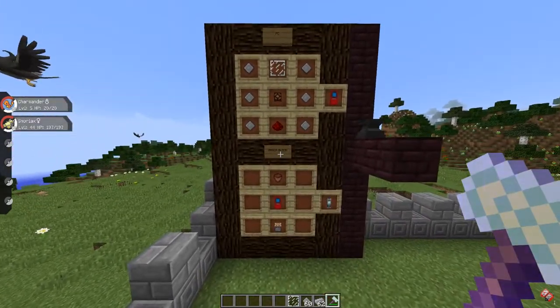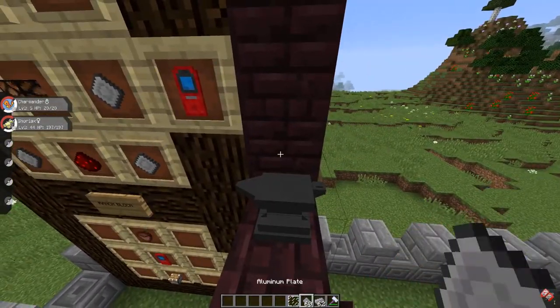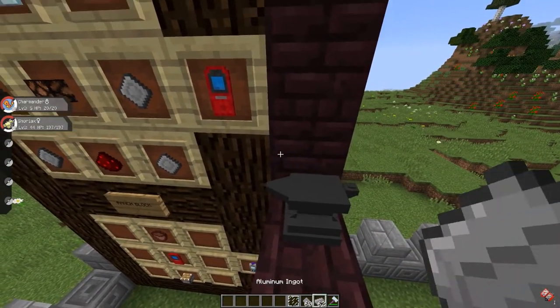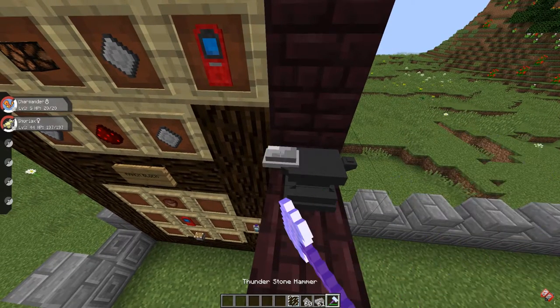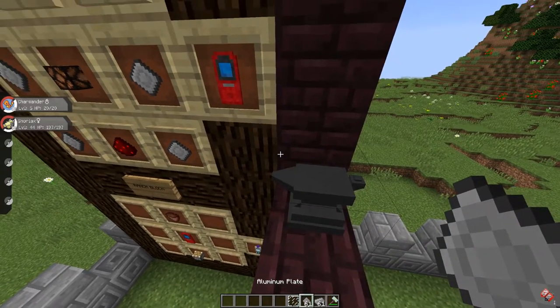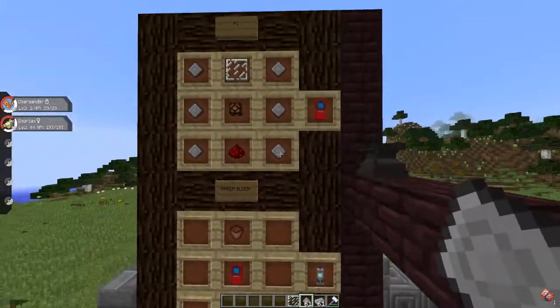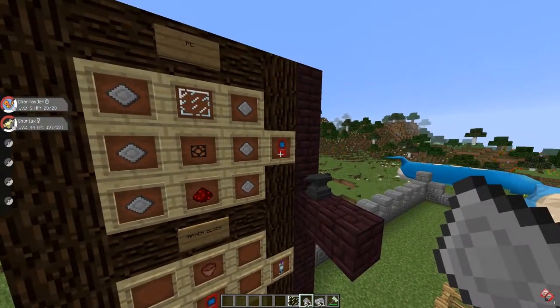The first thing you're gonna need is a wrench block, but first you're gonna have to build a PC. It's very easy — just need six aluminum plates. Grab an aluminum ingot, put it in an anvil and you have an aluminum plate. Do that six times, place them in the crafting grid plus a glass pane, a redstone lamp, and redstone, and you'll get a PC.